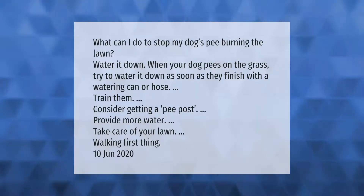What can I do to stop my dog's pee burning the lawn? Water it down. When your dog pees on the grass, try to water it down as soon as they finish with a watering can or hose. Train them, consider getting a pee post, provide more water, and take care of your lawn.